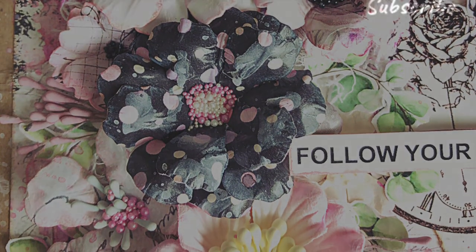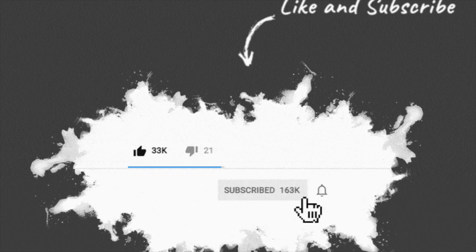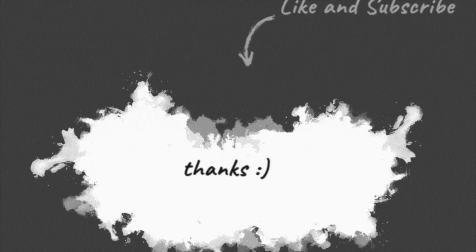Before you go, do hit the thumbs up button if you enjoyed watching this tutorial and subscribe to our channel if you haven't already. Also, hit the bell icon to stay updated with our latest videos. Until next time, Happy Crafting! Bye bye!